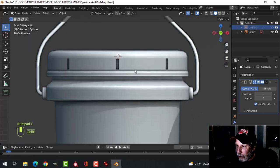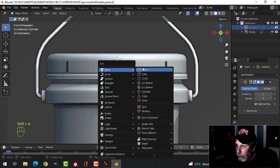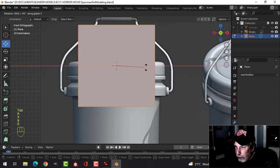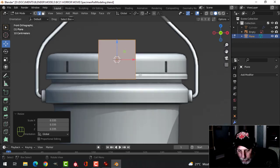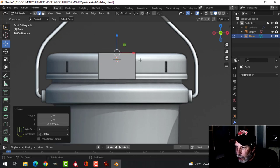We're going to do this top lid part. There are different ways to do this — this is one way I like. Shift-A, mesh plane. Go into edit mode, rotate X 90 degrees, and start scaling it until the bottom edge is at the bottom edge of the diagram. Then press 2 for edge selection, select the top, and pull it down to there.